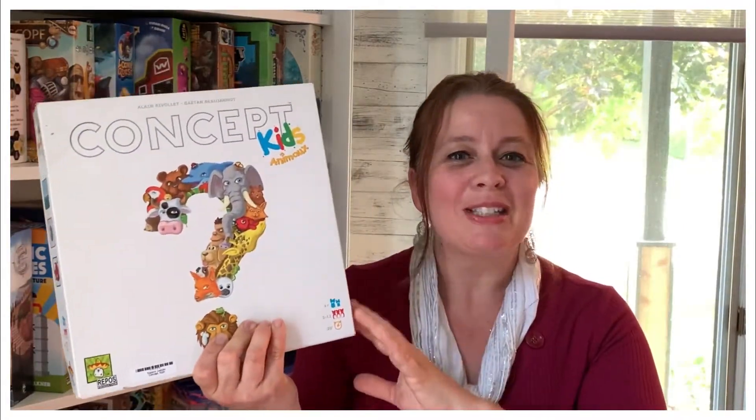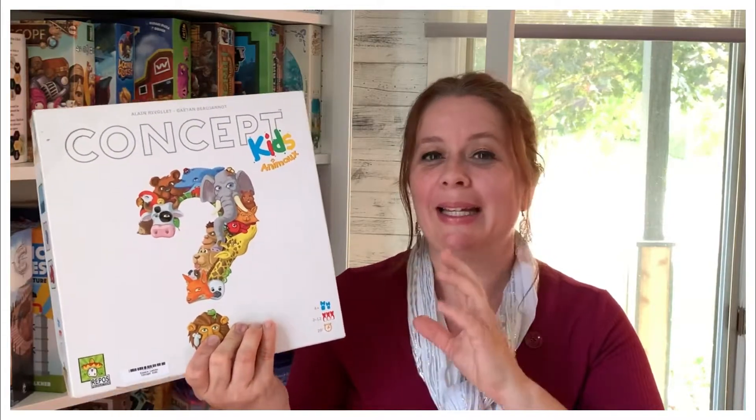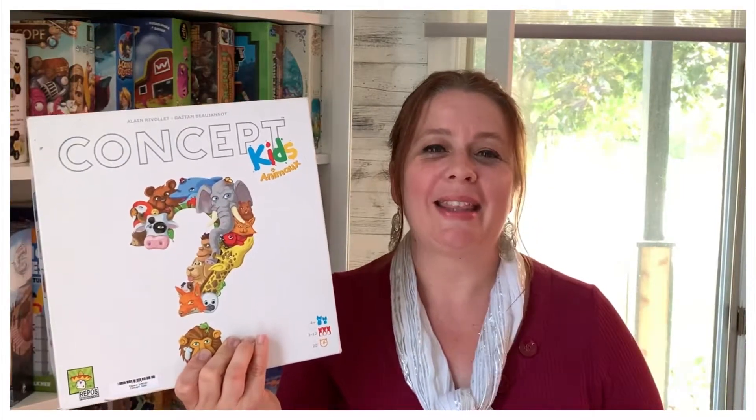Hi everyone! Today at Topgen, I'm gonna talk to you about Concept Kids Animals. It's a game for four years and older. It was recommended to me by Espace Ludico. It's an educational game with animals. I'm gonna show you how it plays and tell you what I think right after.